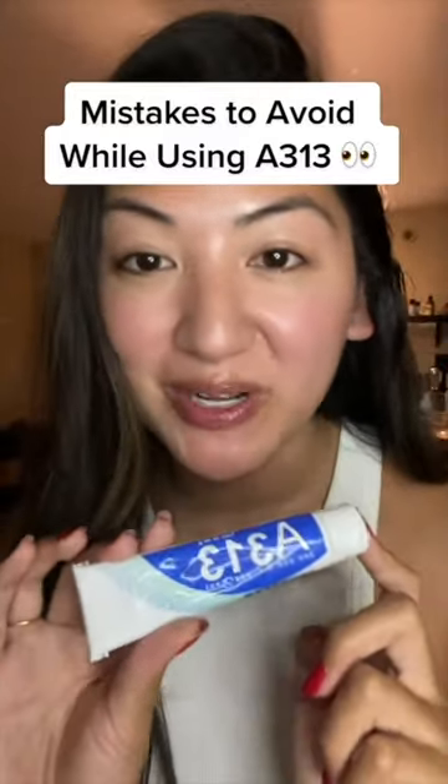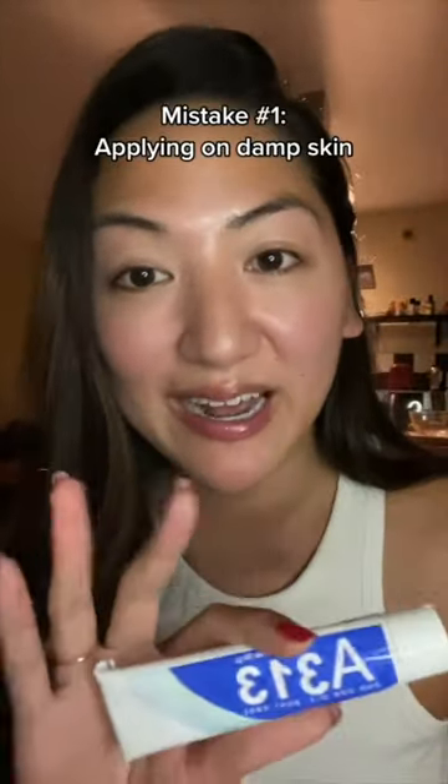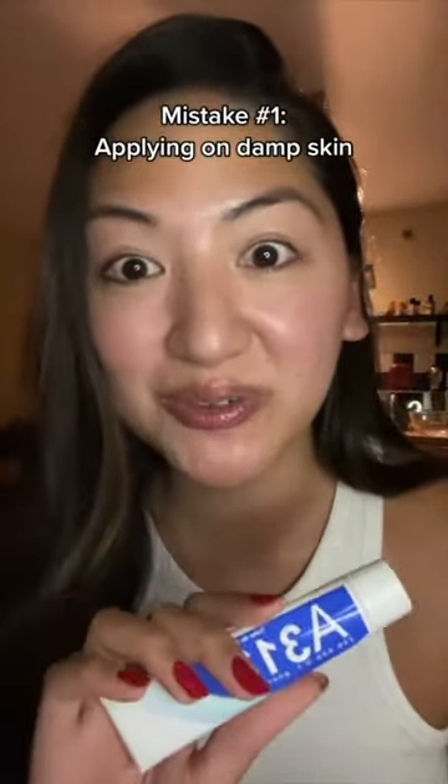There are mistakes to avoid while using A313, a French pharmacy staple I've been seeing all over my feed. Mistake number one is applying it on damp skin, aka right after you wash your face. Do not do this.